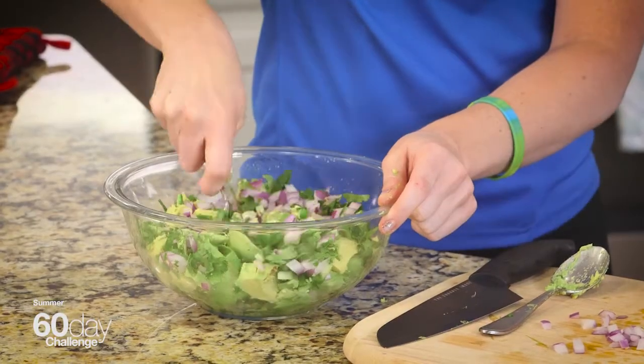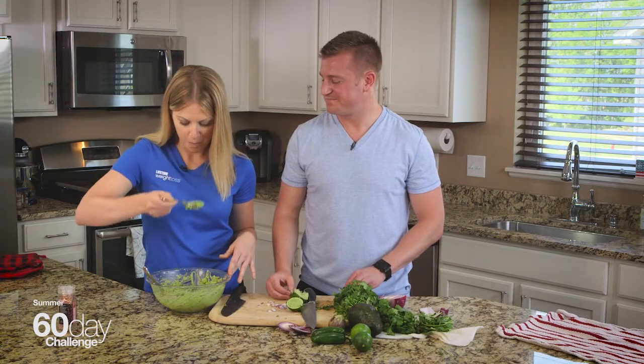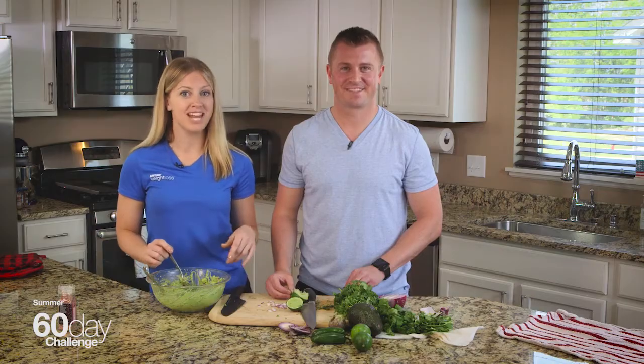This will keep in your refrigerator covered for two or three days. Give it a taste — see what you think. Oh yeah, it tastes amazing. I know you guys are going to love it. It's going to be great to add to your nutrition plan. We'll see you next time. Thanks for tuning in.